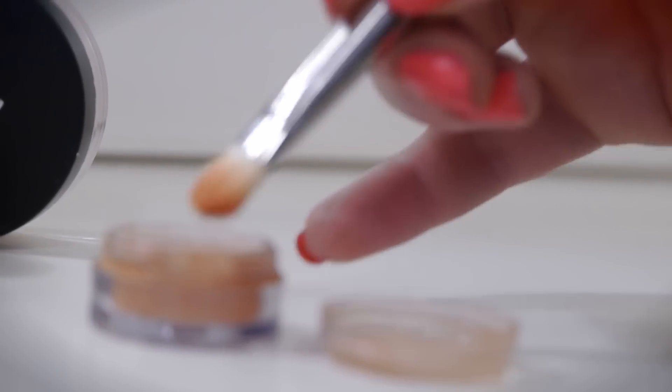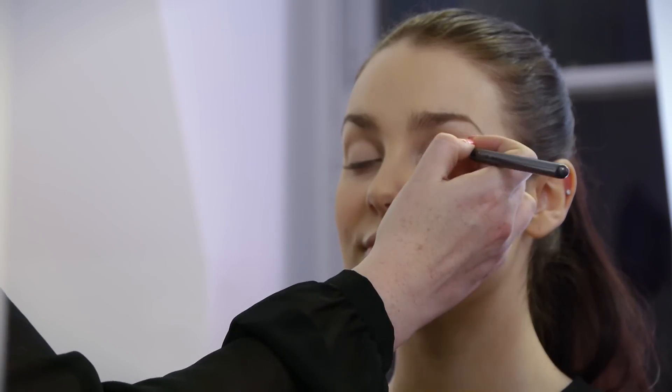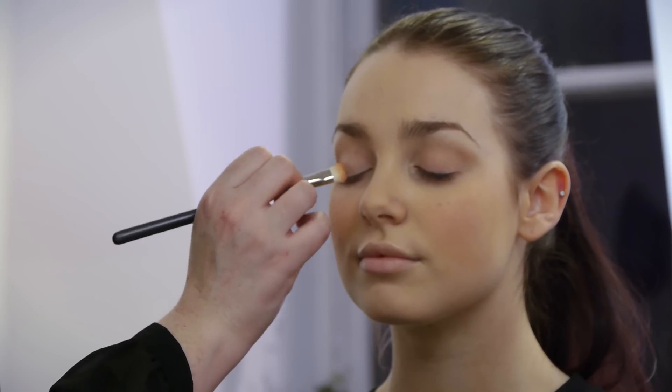Also with this product you can use it as an eyeshadow. It's very easy to use. Using a small brush, just apply it simply to the lids to get that beautiful, soft effect.